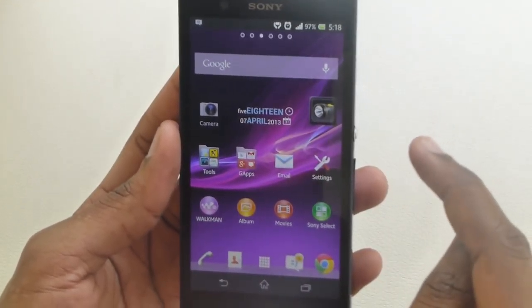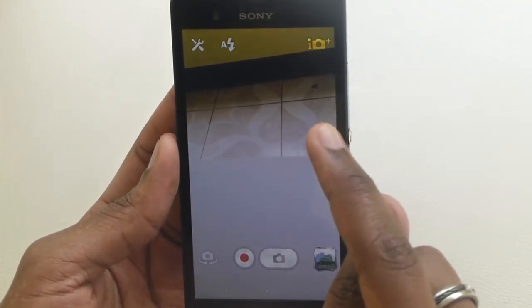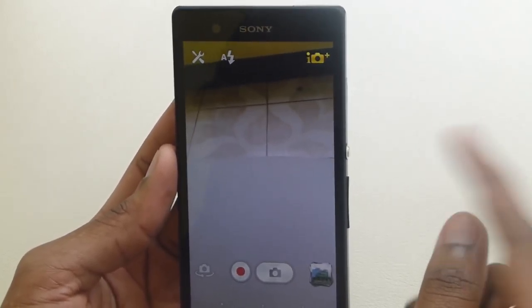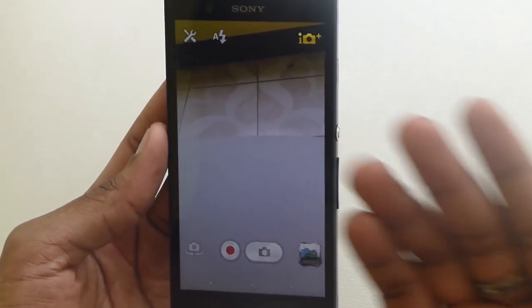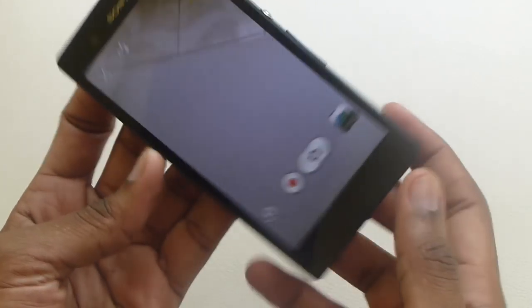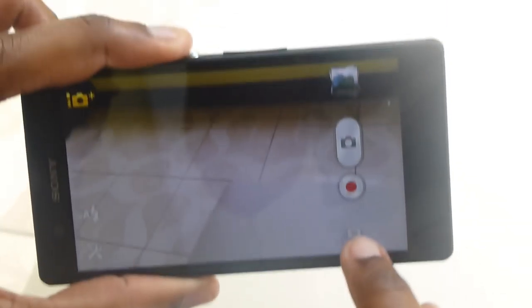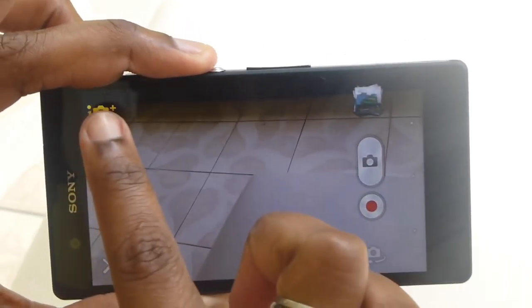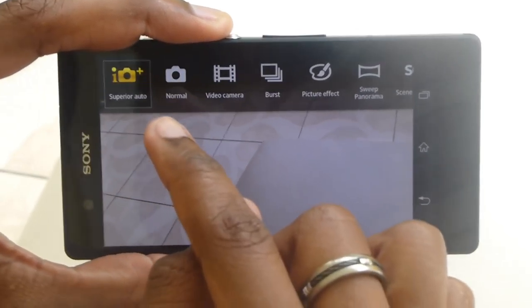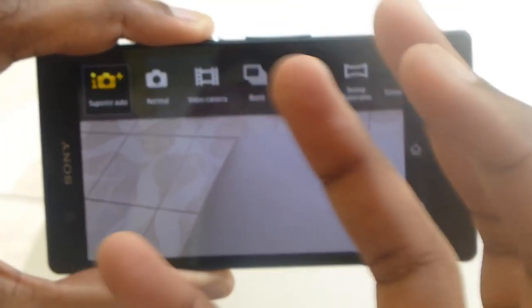Now I'm going to show you the camera application. As you can see, it took a while for the camera app to come up — that's generally one of the only areas where people have noted issues in their reviews, and we're hoping Sony will fix this in a firmware update as it takes a few extra seconds to load. You get a preview of your pictures here. The camera is in Superior Auto mode, which actually works pretty well in choosing the setting for you automatically and is recommended for most users.